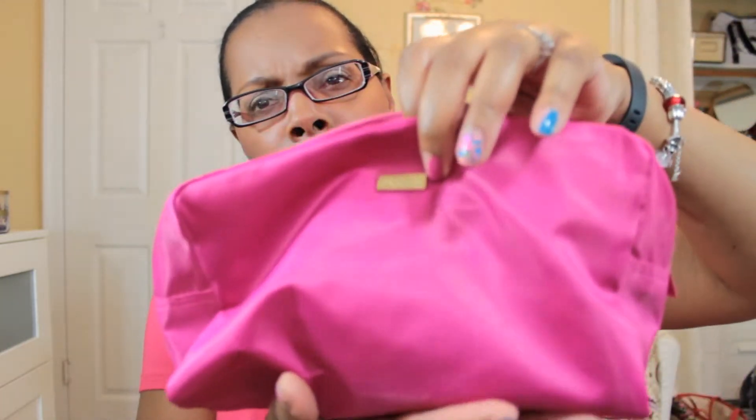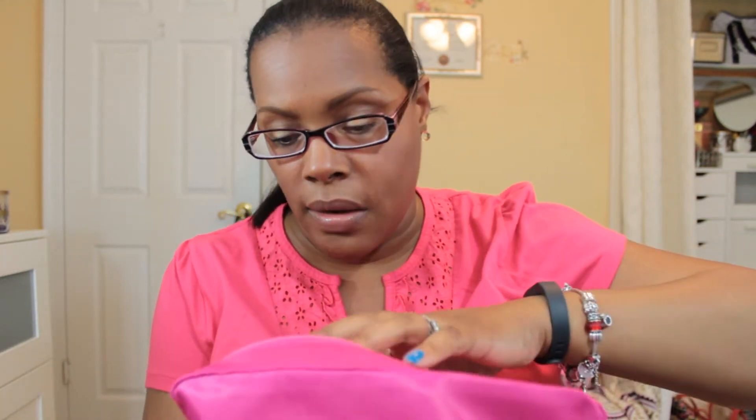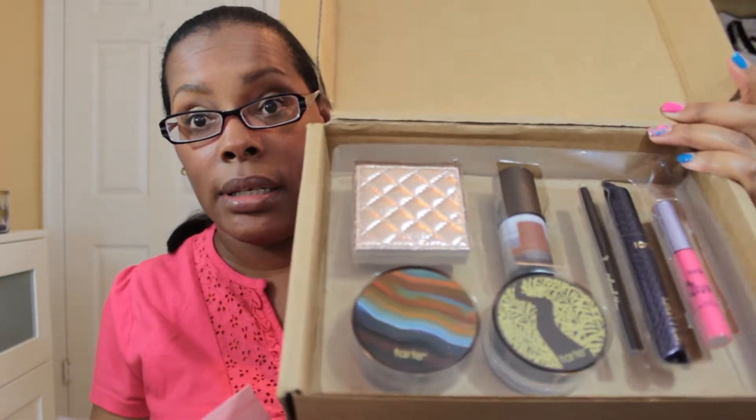Hey YouTube, this video is going to be the second shipment of my Tarte Colors of Clay collection. The first collection came in a bag like this, and I want to say it was close to the beginning of the year that I did the first shipment. This is a seven-piece collection and I will just hop right in and show you what comes in it. There are some changes that I'm not so happy about, but I guess I can accept them. First of all, it comes packaged like this, and this is what you get on the inside.